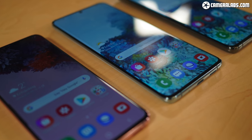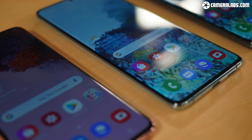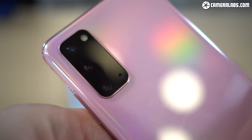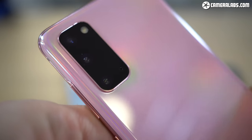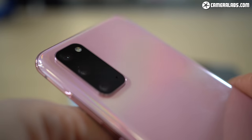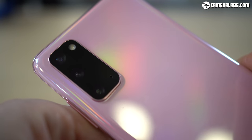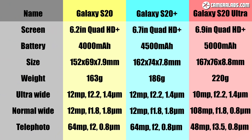Now onto the cameras, which is what I'm really interested in and apparently also the number one reason most people upgrade their phones. I'll start with the most affordable S20, which has a triple camera system now arranged in a vertical line. The main wide camera shoots at 12MP with an f/1.8 lens and optical stabilisation. The 1.8 micrometer pixels here are a little bigger than the S10's main camera, but the lens is a bit dimmer.